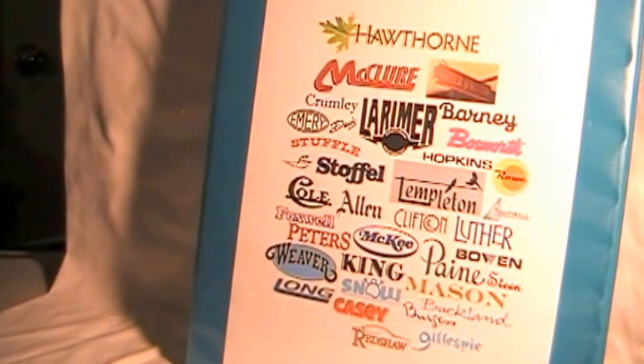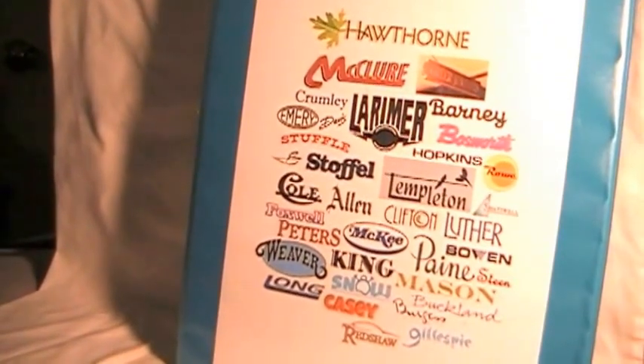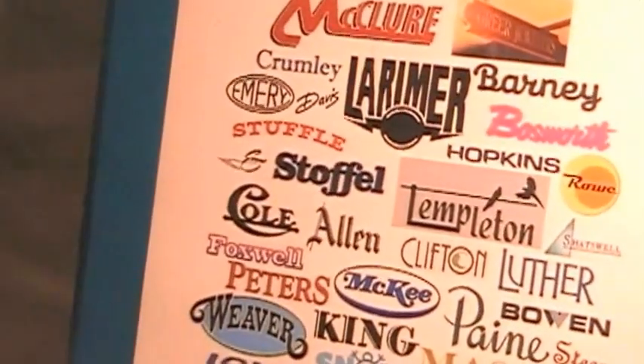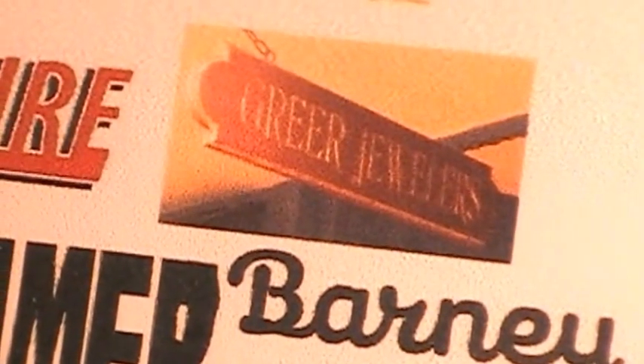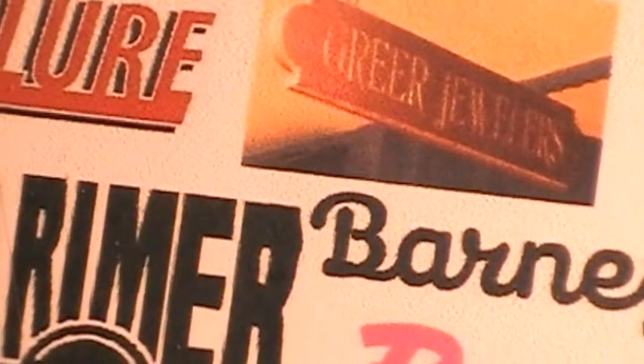Now all of these are logos except for one — the one I'm closing in on here, which says Greer Jewelers. That's actually a photo of the sign that hung above the door at Greer Jewelers, which belonged to family members in Virginia.